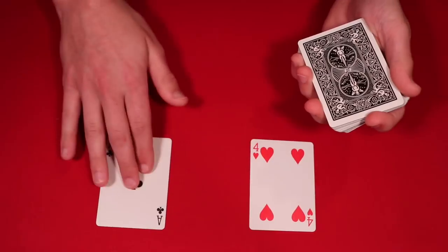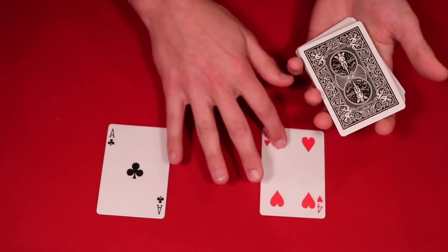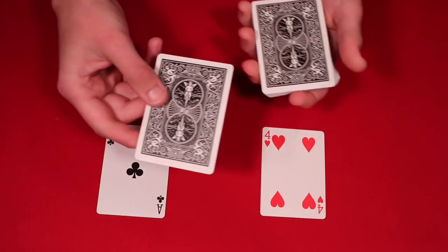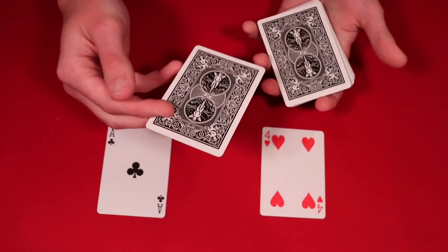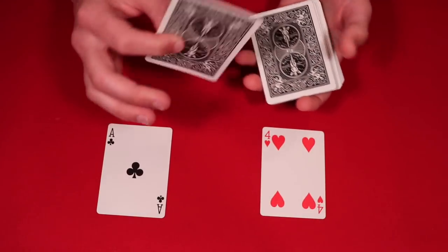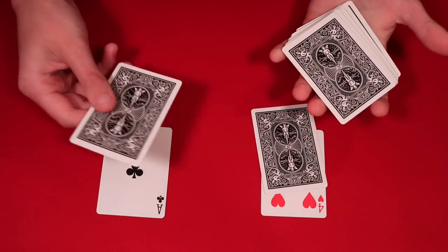So let's say you have the spectator — make sure you explain to them that they're going to be taking top cards off the deck and guessing if they are red or black. So you tell them, all right, let's say have them guess what color this is. Let's say they were to say this is black — you show the card, they ended up guessing wrong, so this card would go in the red pile.